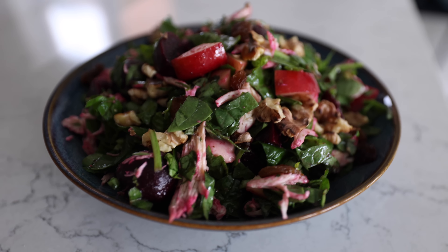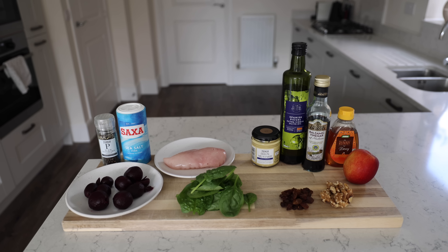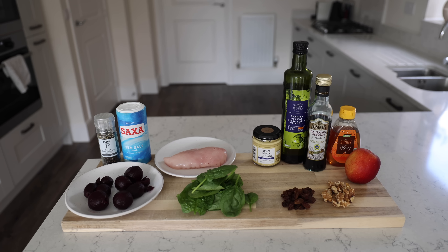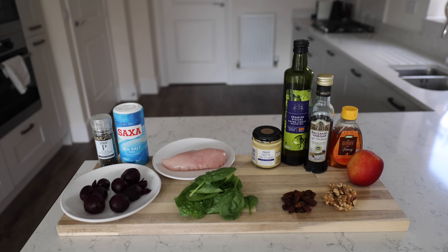First up, we're going for a Waldorf-ish salad. It's actually got very little in common with a traditional Waldorf salad, but I don't really want to spend my life naming salads, so I just went with it. Ingredients are in front of you, but they're also in the video description. I'm using more spinach than that — this is not to scale. That's just display spinach.